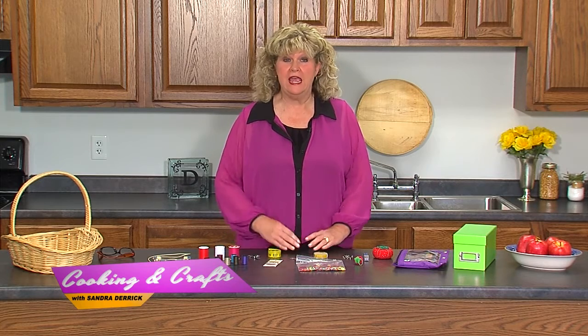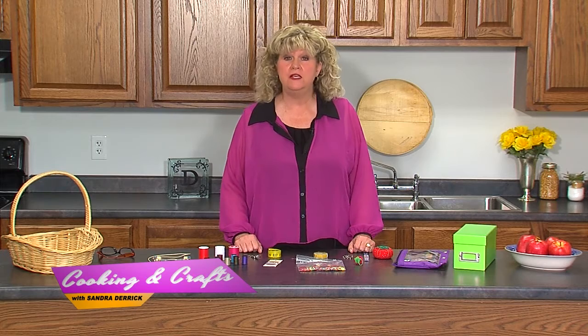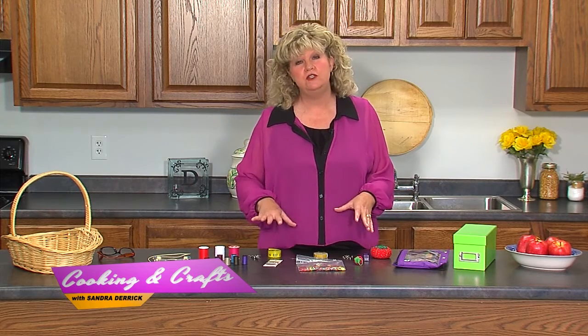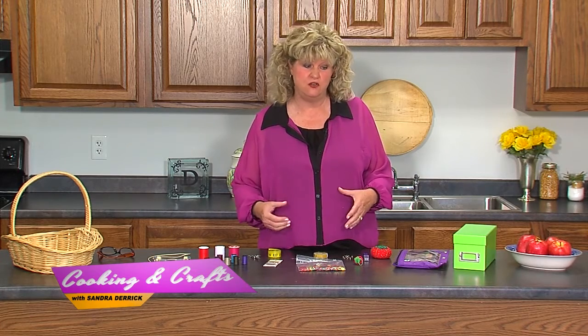Welcome back to Cooking and Crafts. I'm going to start this first segment showing you some things you can do at home to make a sewing kit. I was a clothing major in college and we did a lot of construction, but nowadays people really just mend, sew on buttons, and want to alter something. So I'm going to show you some quick tips of things you can have at home that makes it easier for you.